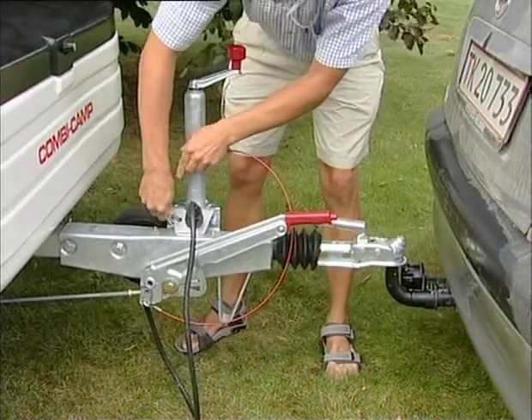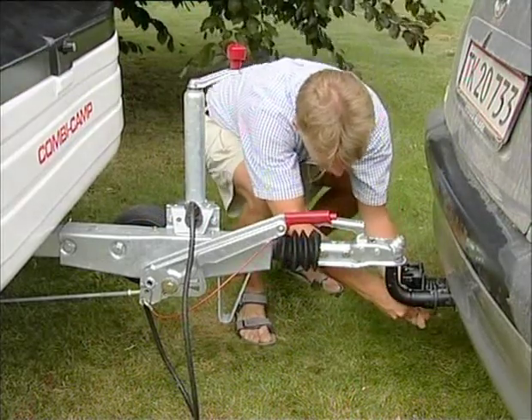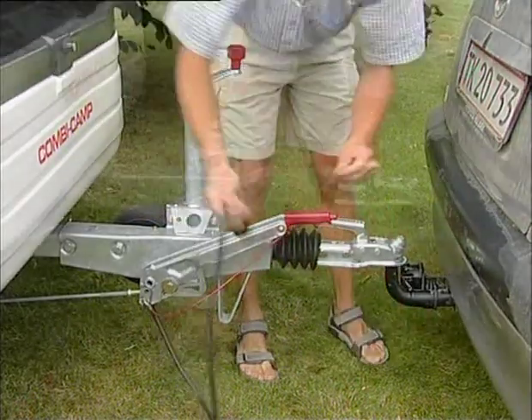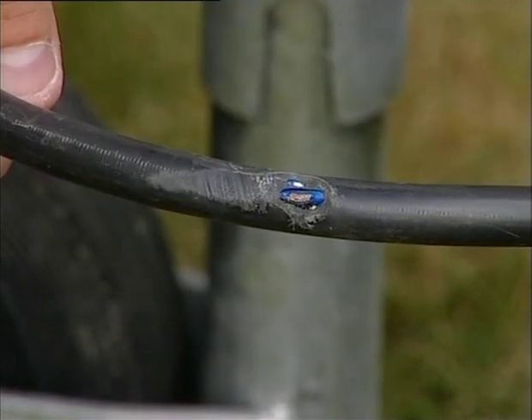Then screw the jockey wheel right up and lift it to the highest position so that it does not hit any curbs while driving. Ensure that the connection is secure. Secure the security wire through the attachment or round the tow bar of the vehicle.